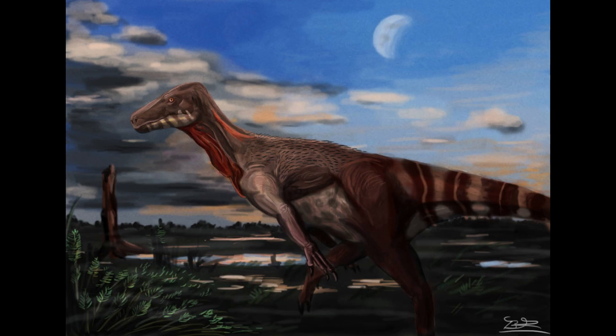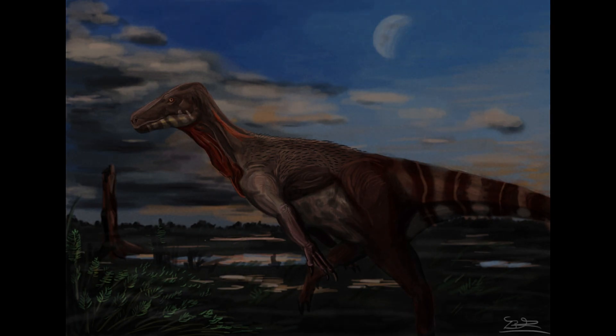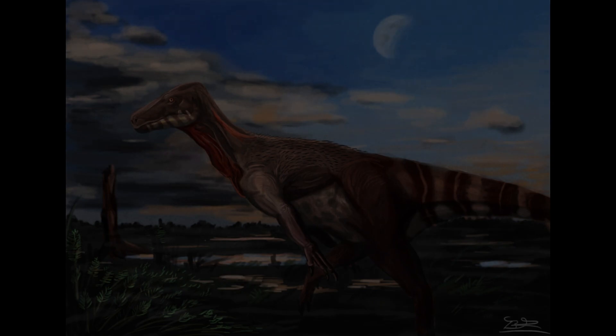This captivating creature, Herrerasaurus, was among the first to adopt the iconic theropod body style. Its cousins or possible descendants would eventually rule the world, but Herrerasaurus itself was destined for extinction. The Triassic period, particularly its closing phase, was a volatile world, and very few could weather it for long.